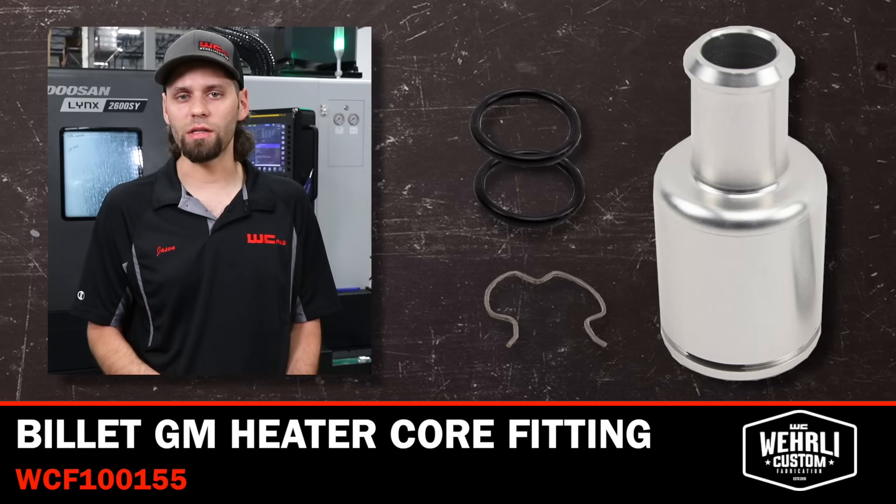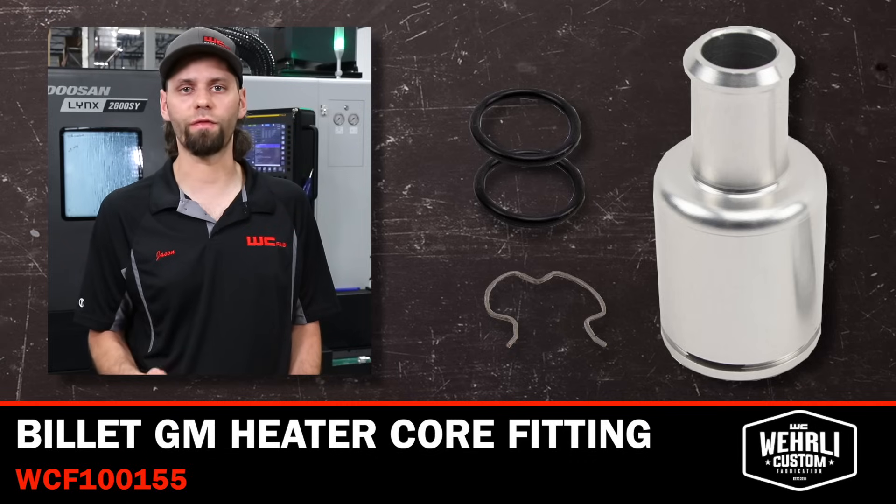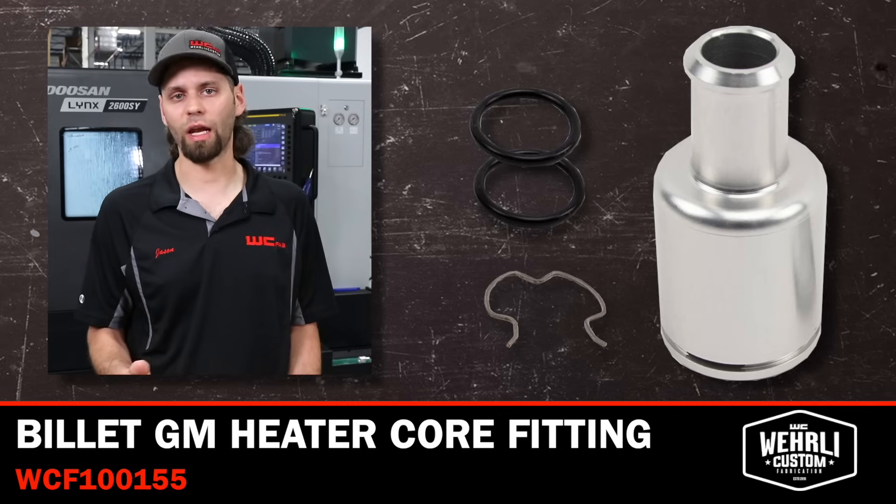These couple of upgrades from the OEM counterpart at a very similar price point to the plastic GM component make it a great upgrade if yours is leaking or you've taken it on and off enough times that it's starting to be problematic.